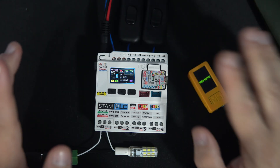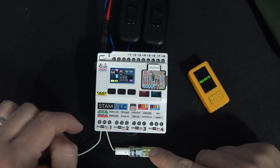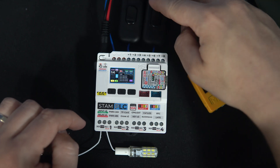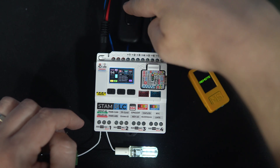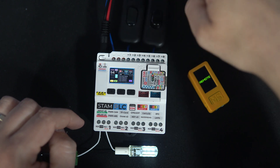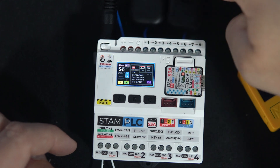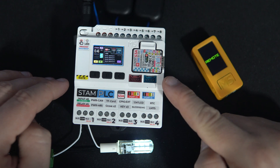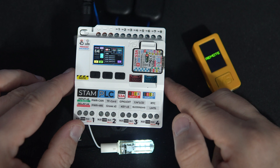Let's say you share a yard with two other neighbors. In the middle of the yard there is a light bulb. Both neighbors have regular AC switches in front of their garages and they can use those switches to turn the light on. In front of your door there is an M5 Stack Stamp PLC controller.